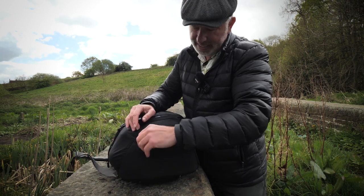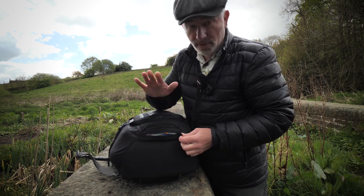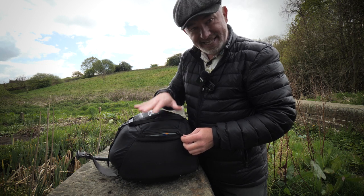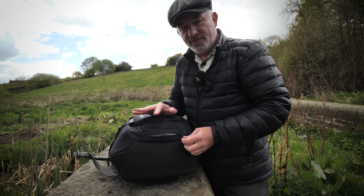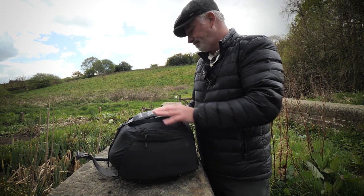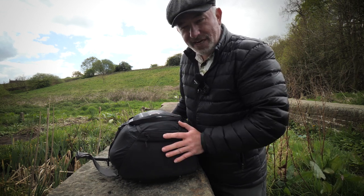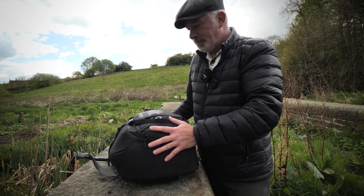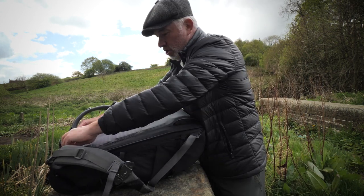Underneath there is a little zip pocket that contains the waterproof cover — I'm not going to get it out, but it covers the whole bag and keeps it completely waterproof. That's really handy, and a lot of bags miss that out — in fact my Osprey bag doesn't have it and I have to buy the cover separately. I used to think they were a bit of a gimmick, but after being out in really bad weather I'd definitely want to cover the bag to protect my camera gear.